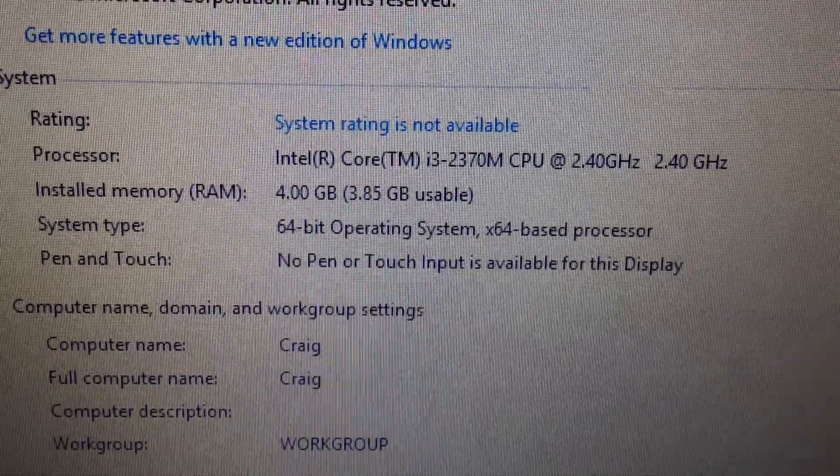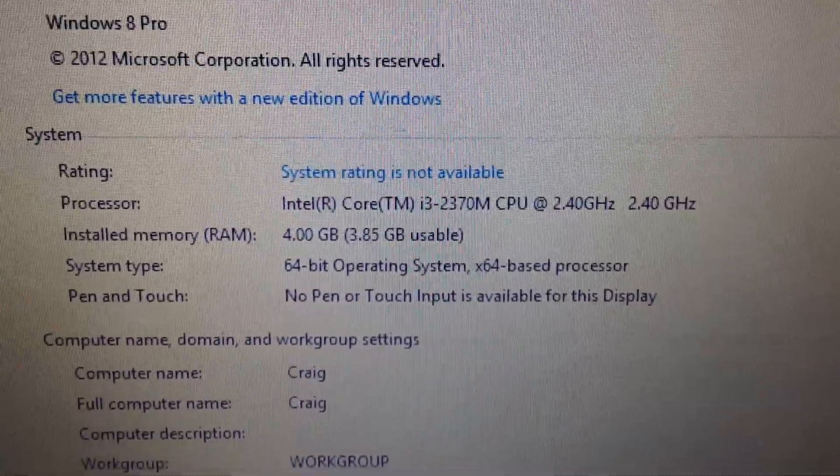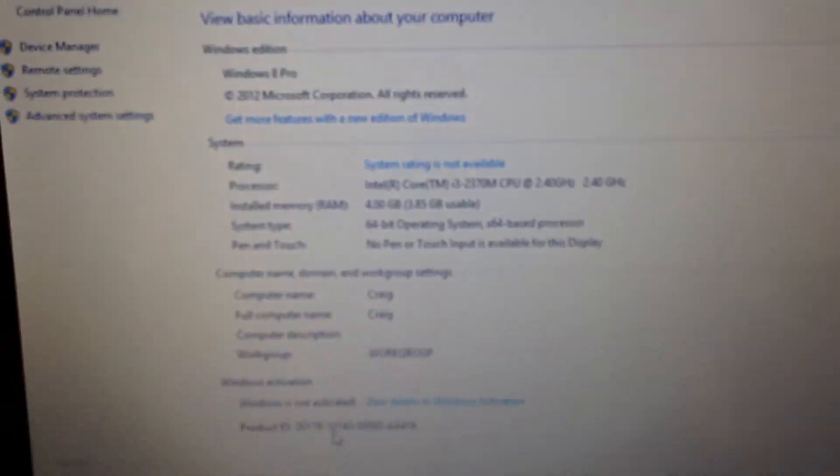There's the Spectre PC — it's an i3, nothing special. It's 4GB of RAM. I'm gonna update that — I'm gonna put 8GB in. I don't think it'll make much difference, if any, but I'm just gonna do it anyway.